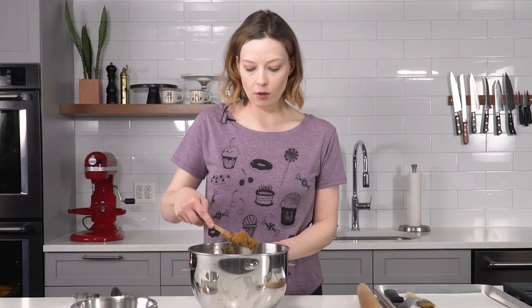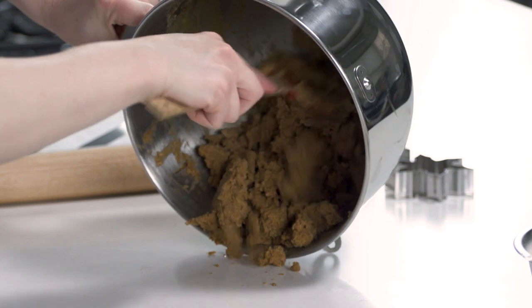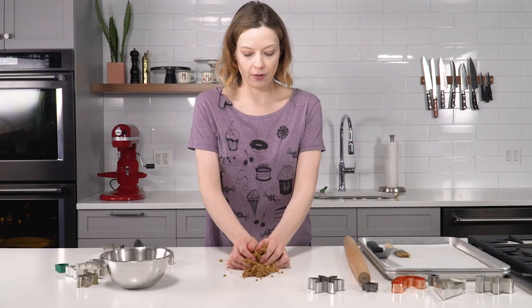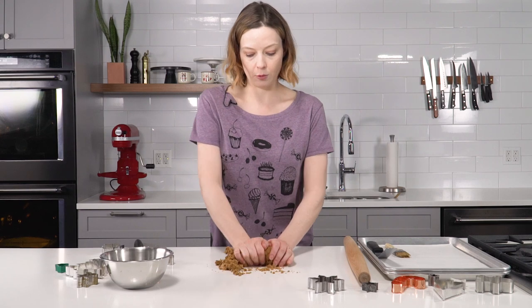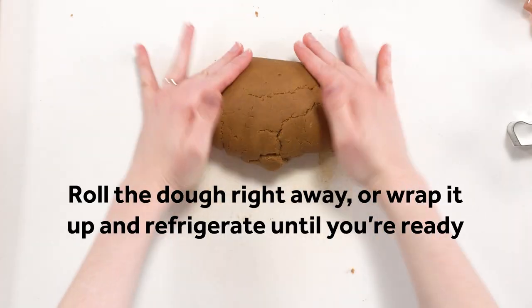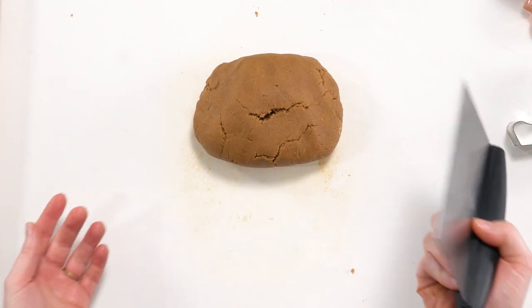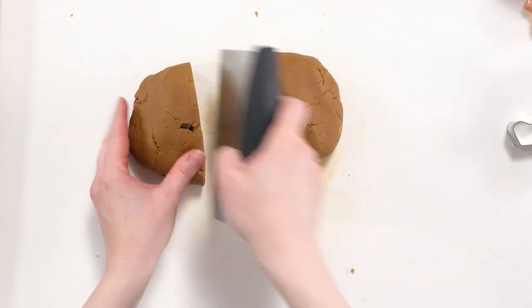When you're looking at it, you may think it looks a little crumbly — that's fine, this is what it's supposed to look like. Scrape the whole situation onto the counter, bring it together and knead it a little bit by hand. Once the dough comes together, divide it in half. It's a lot easier to get an even thickness and ensure it doesn't stick if you're working with smaller portions at a time.